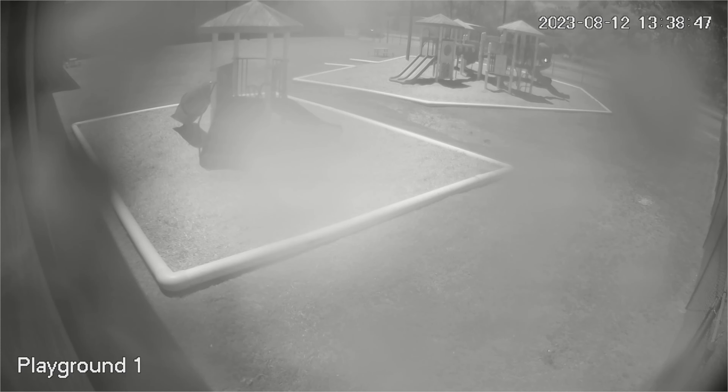So your security camera's all fogged up and you can't see anything. It may look like this, or it may look like that. Well in today's video we're going to show you how to not only clean that camera but prevent it from happening ever again.